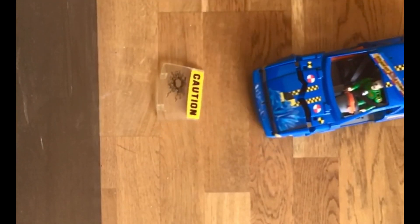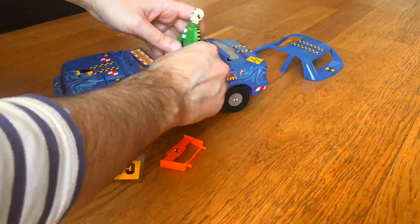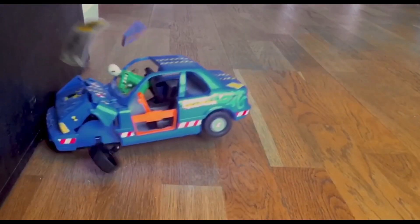This car was loads of fun to play with. You could get a blast from smashing it against the walls over and over and learn something about the importance of wearing your seat belt in a car, making it one of the best educational toys ever.